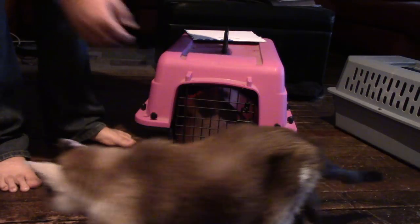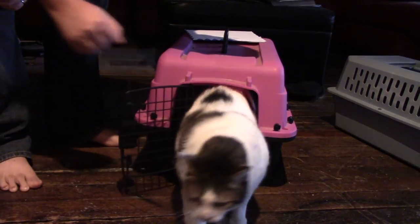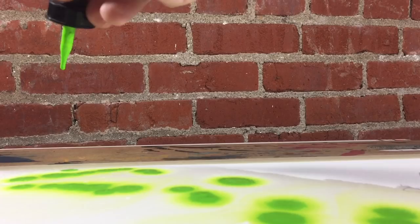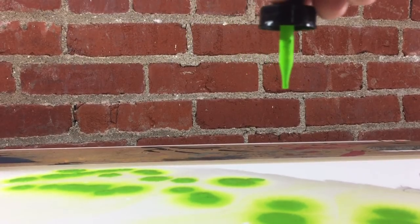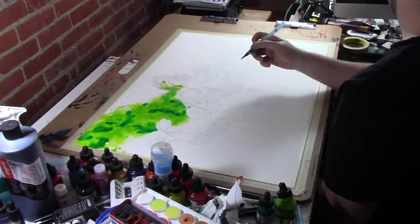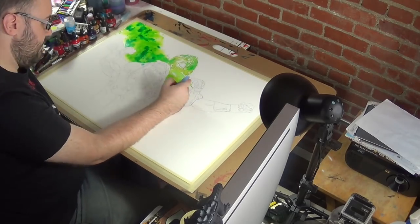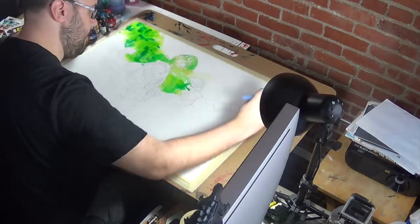Are you ready? There's Rob with his cats again. So, on this one, the last few pieces I was doing, I was a little too controlled, too planned out, and I needed to stretch out. I needed to do the power cords and be a little more unpredictable.